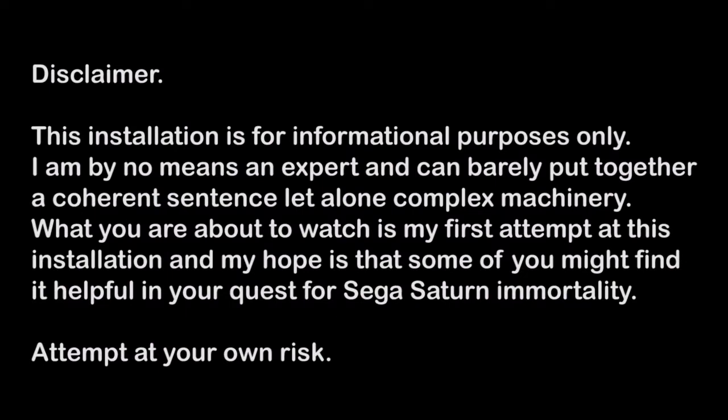Disclaimer: this installation is for informational purposes only. I am by no means an expert and can barely put together a coherent sentence, let alone complex machinery. What you are about to watch is my first attempt at this installation, and my hope is that some of you might find it helpful in your quest for Sega Saturn immortality. Attempt at your own risk.